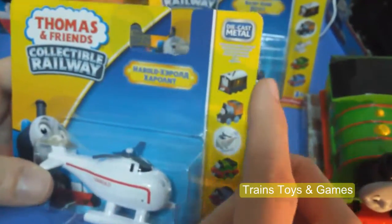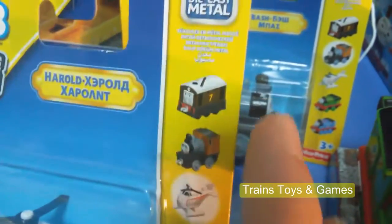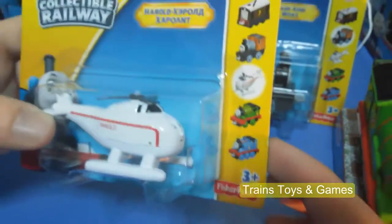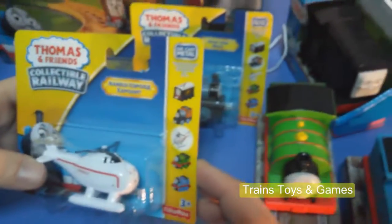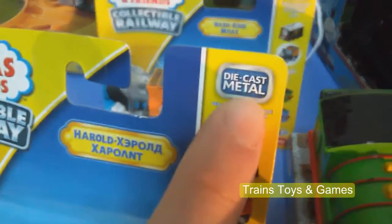You can also collect and buy other toys, like you see on the right side: Toby, Bache, Harold, Percy, and Thomas. And we also have other toys. If you collect all of them you can play better. All those toys are made from die cast metal — it's written here.